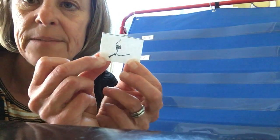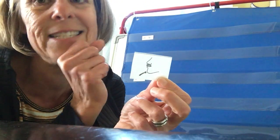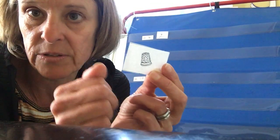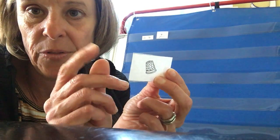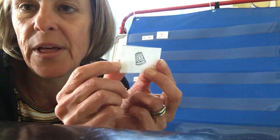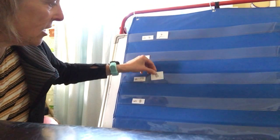Alright, here's the first one: chin. Ch, ch, chin. The next one is a tricky picture. People use this when they're sewing — they put it on their thumb or their finger so that they don't prick themselves with the needle. It's called a thimble. Th, th, thimble. Right, th, like thumb.